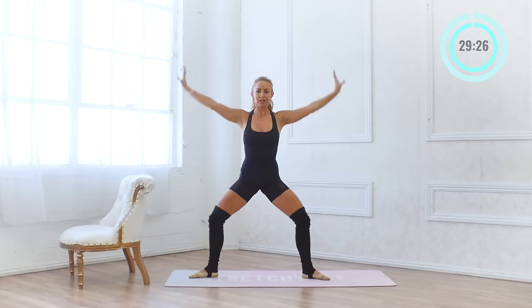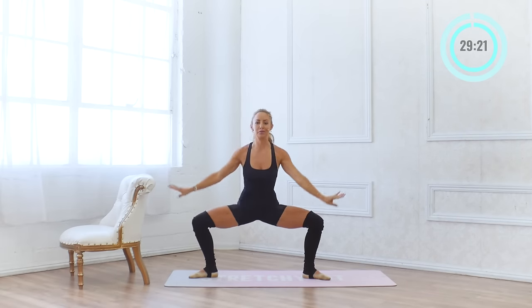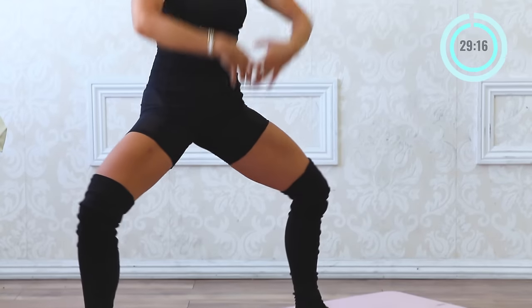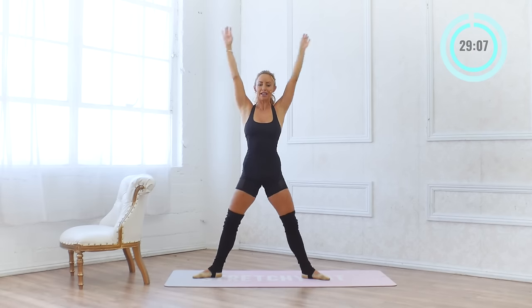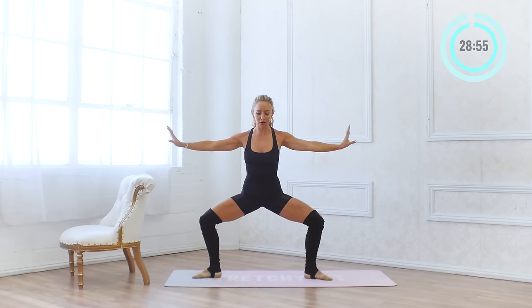We're going to be doing exercises in circuit — a set of exercises once through together, then a little break, and then we're going to do them all over again, so you're going to really feel that burn. Ten more: squeeze your glutes up at the top, think of a long spine, your back is nice and straight all the way up and down. Four, three, two, and one — we're going to hold here in our grand plié.